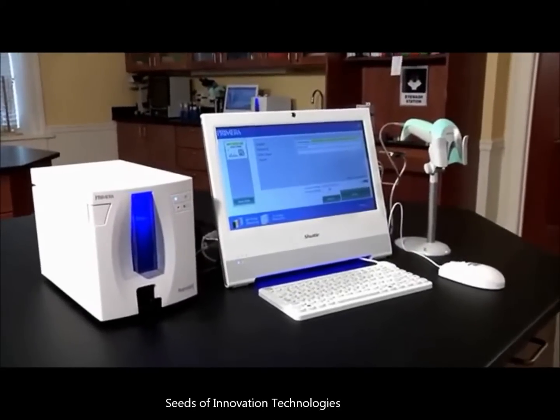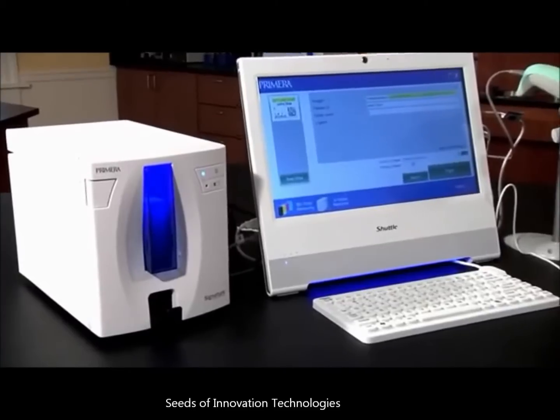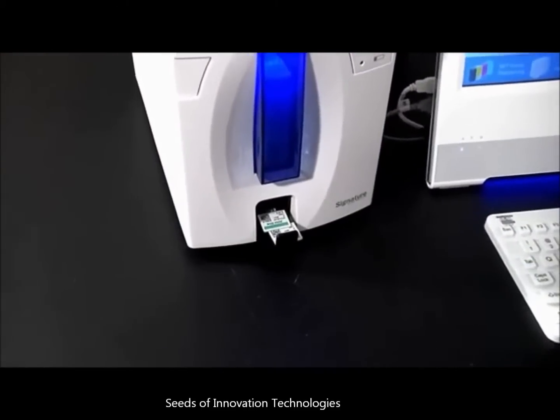Introducing Signature slide printer from Primera. It's a compact and affordable new printer that prints directly on the slide. It eliminates labels completely, helping to make your lab operate with greater efficiency.